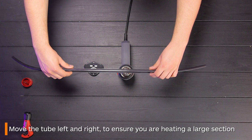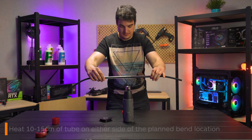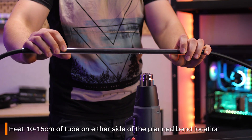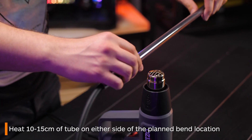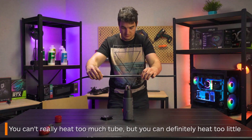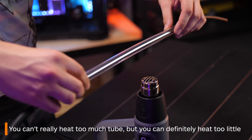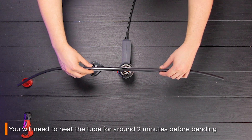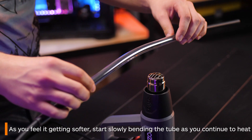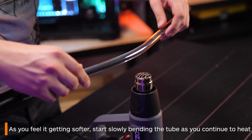Ensure you're heating up a significant section of the tube. If you only heat up a small section, there is a risk of kinking because there is not enough area for the tube to bend around. The best way to determine how much to heat up is to decide where you want your bend to be and then ensure you're heating around 10 to 15 centimeters on either side of that. You can't really heat up too much of the tube but you can definitely heat up too little. Hold it over the heat until it starts feeling malleable enough to bend — it may take around two minutes depending on how hot the heat gun is. Gradually start bending the tube and work slowly over the heat until you're confident it feels malleable enough to bend fully.